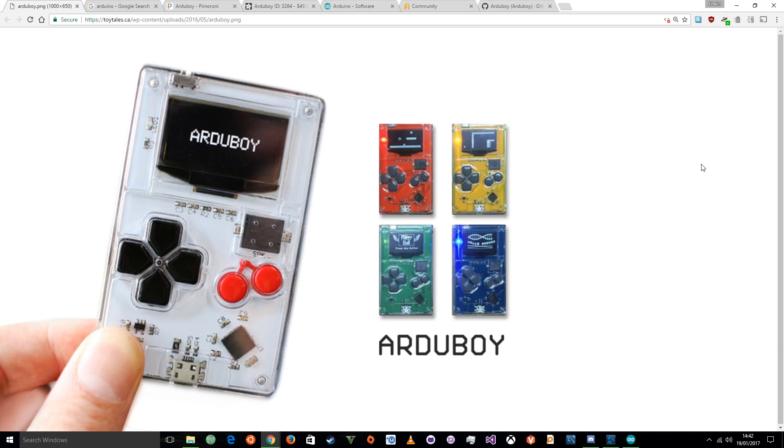Nothing else. So you don't need to worry about a Raspberry Pi setup where you need a mouse, a keyboard, maybe a Wi-Fi stick depending on if you've got the new Pi or the old Pi, maybe an HDMI cable, which module you're going to plug in, etc. With the Arduboy, just plug it into your regular PC.